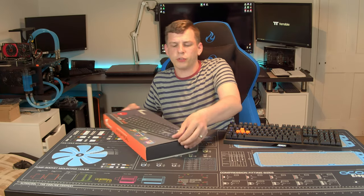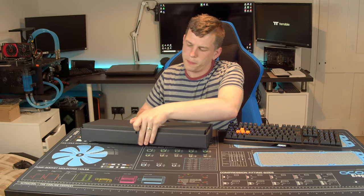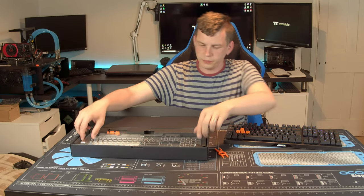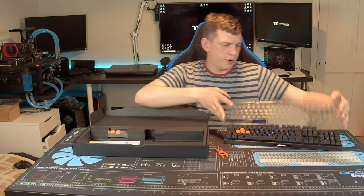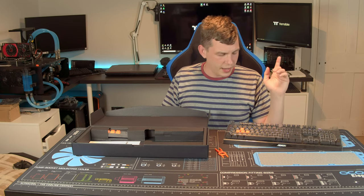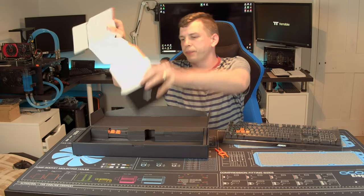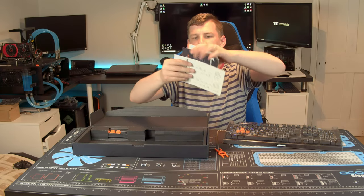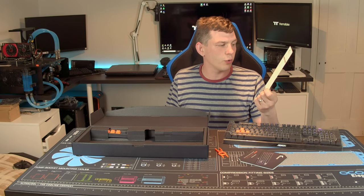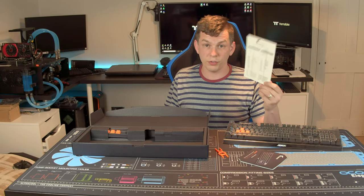If we crack open the box, obviously the keyboard is inside. You do get your keycap puller. There's a protective cover included — I've actually used this a couple of times; it's really handy to keep all the dust off if you're not using your keyboard. They also include a multi-language user guide, and another nice inclusion is a cheat sheet for all of the function shortcuts related to the RGB. It's quite a nice touch instead of having to thumb through the user manual.